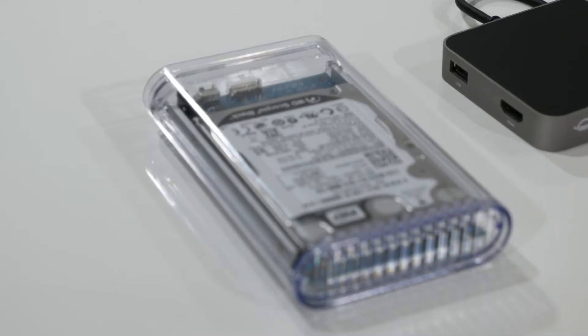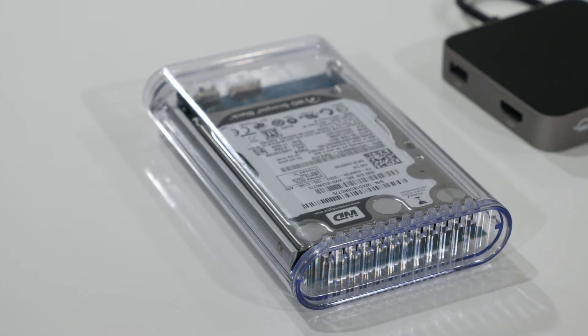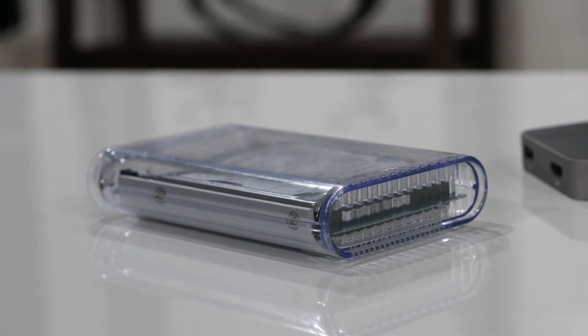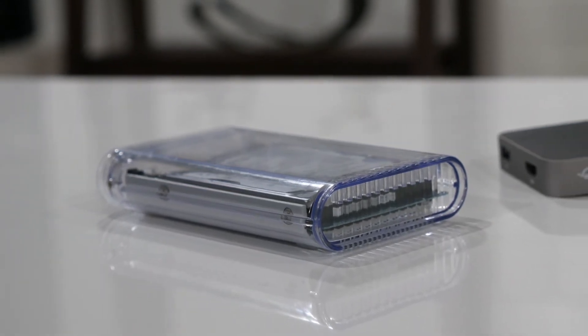Connectivity is only half the picture without storage. The Mercury On-The-Go Pro packs an incredible punch into a bus-powered, ultra-portable 11-ounce package. It's been one of OWC's flagship drives for the past 15 years because it works. Its tough acrylic enclosure features an integrated heatsink and shock isolation technology, so I never have to worry about reliability. My preference is for the one terabyte SSD for speed, but the Mercury On-The-Go Pro is available in SSD and hard drive models up to two terabytes.